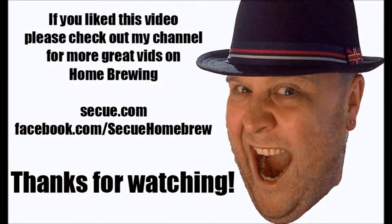Happy Homebrew Wednesday again, guys. Cheers, and thank you very much for tuning in. See ya, thanks everybody.